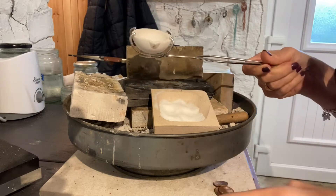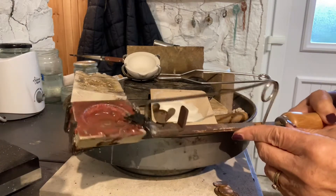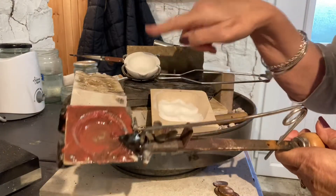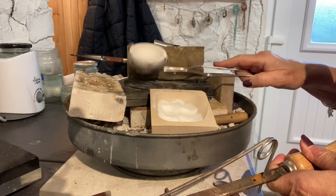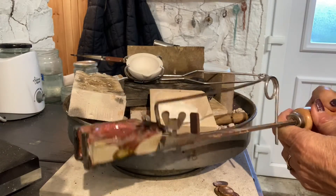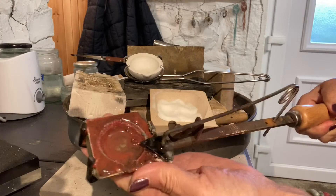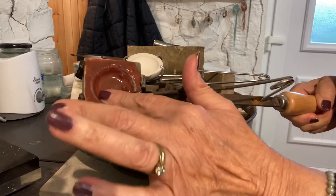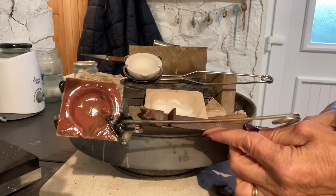I have got an old crucible here that I use for my silver, but it's always best to keep different metals with a separate crucible for different metals. This one comes on a long handle and it's a little square crucible.